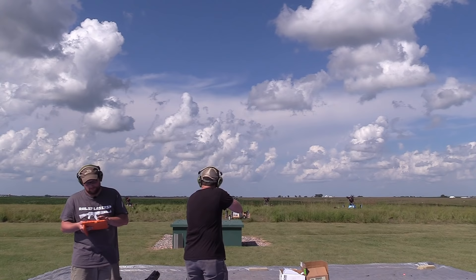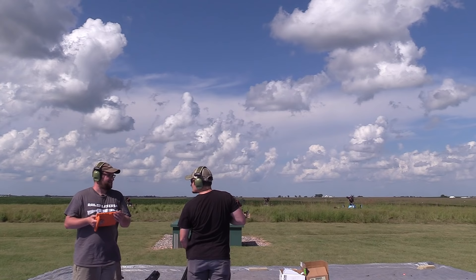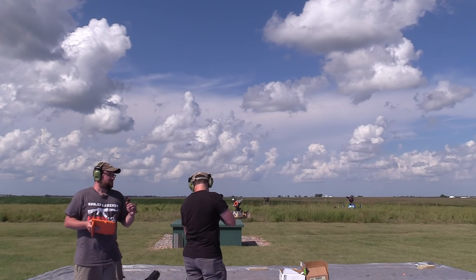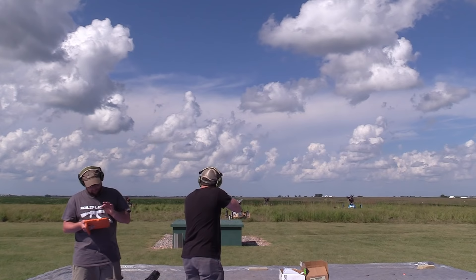Ready? Go ahead. Pull. Excellent. How many rounds you got left? A few. All right, I got a whole other gun right here loaded up. Ready? Pull. Pull. The silliest thing about this is that this is just one machine. As soon as he's out of ammo, we're going to pick up the pace. I got one more round left. I'm going to give you one more clay. Beautiful.